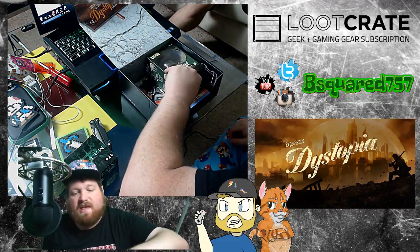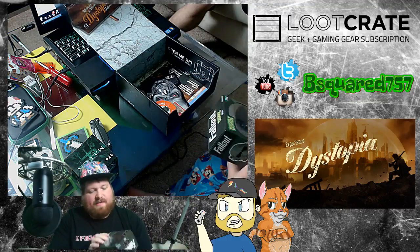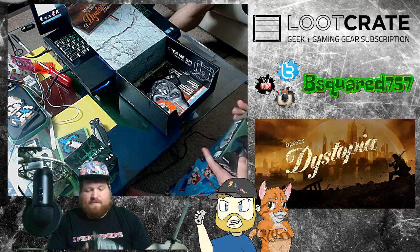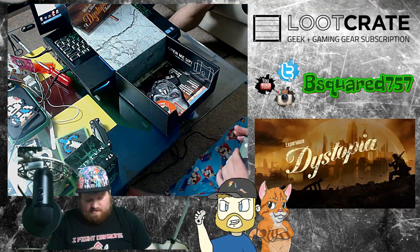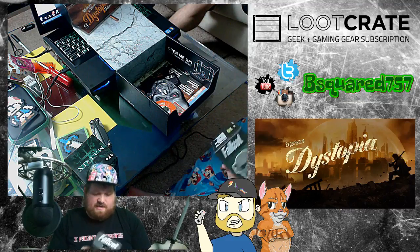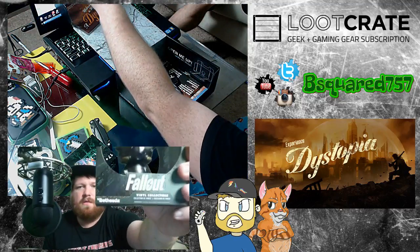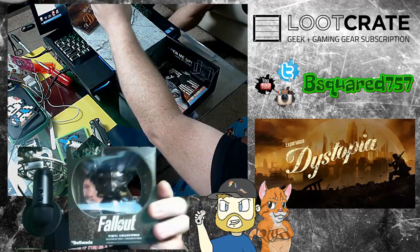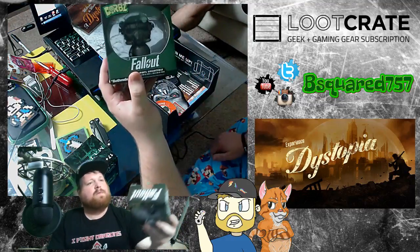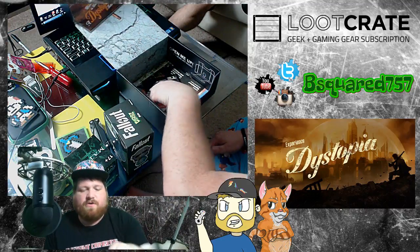Next thing, it's Adorbs, which is pretty cool. It's like the Funko Pops, except these are adorable little things. And this one's from Fallout — looks like it was already opened. It's a Power Armor. Pretty cool looking. Not too shabby. You can collect them all.